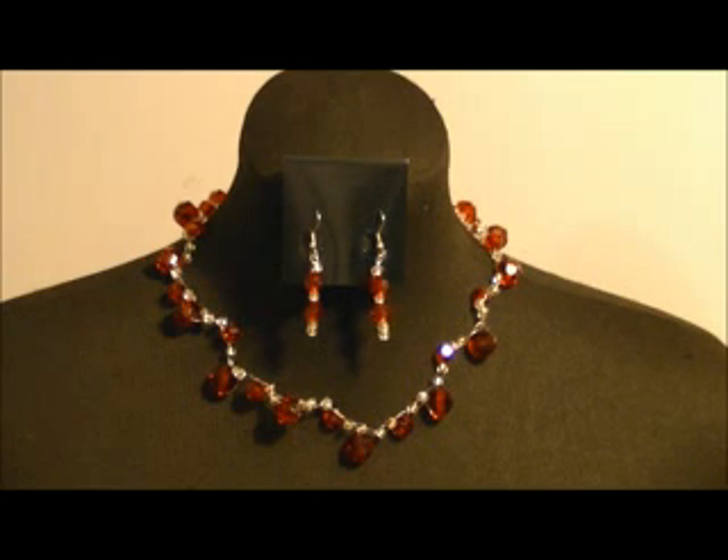Today I'm going to show you how to make this beautiful crocheted beaded necklace and earring set.